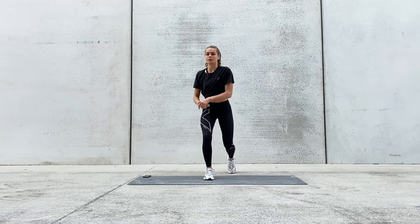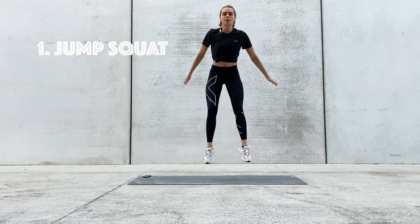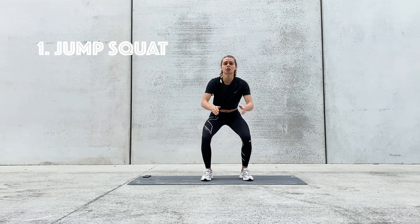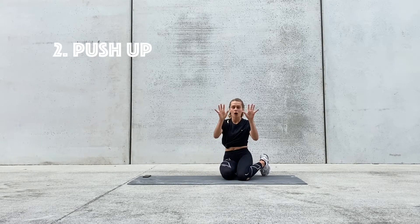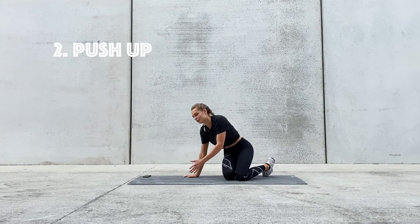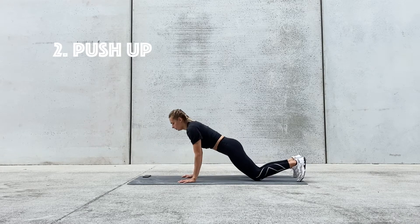The first exercise we're going to do is a jump squat — coming down and jumping up as high as we can. If you feel that jumping is too much, you can just do a squat. Our second exercise is a push-up, and I want you to have your hands quite narrow because this is building up a lot of tricep strength which we're going to be using in gymnastics. Either on your feet or on your knees.